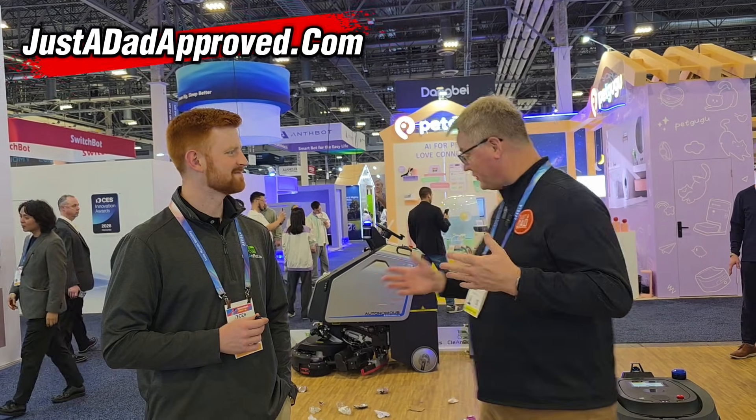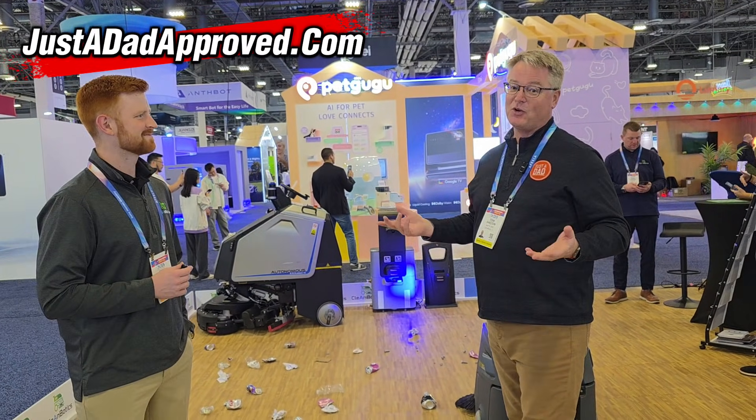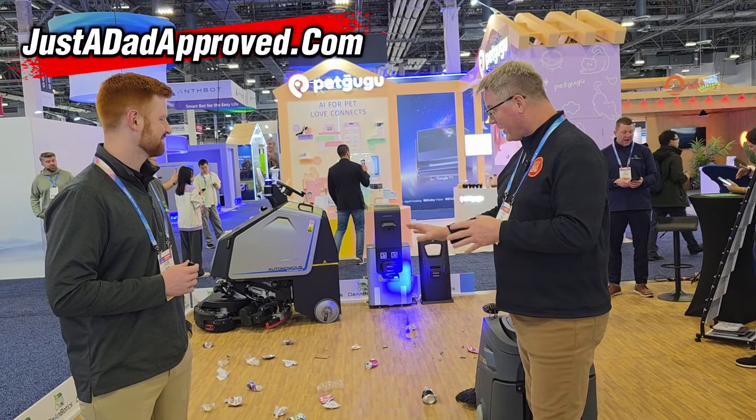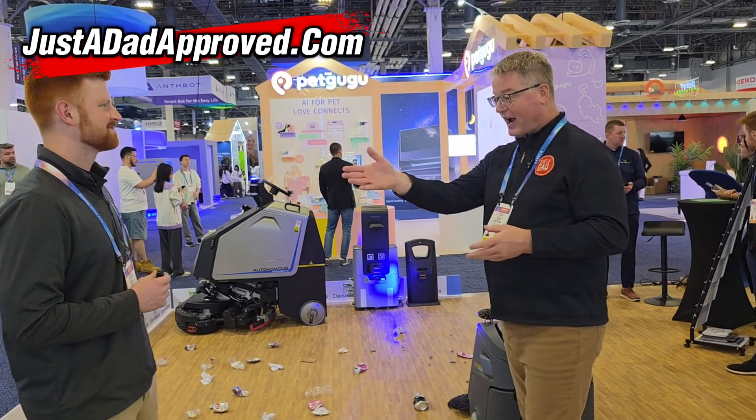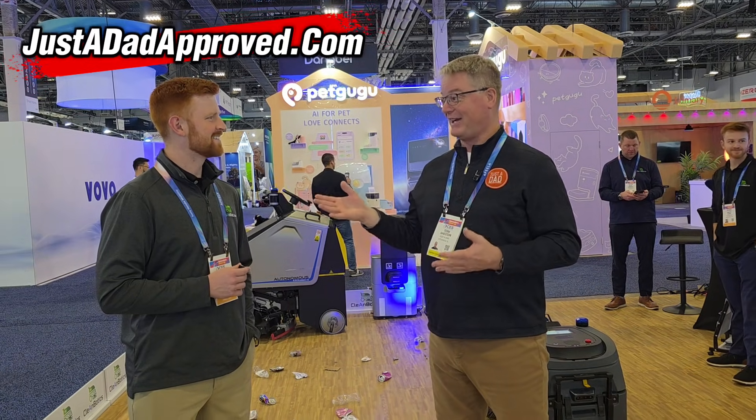Hello everyone, this is Just a Dad. I'm here with Cleanbotics. My people have been asking me to review the really industrial ones, and so I did find one and it looks pretty cool. They've got a bunch of debris on these now. I didn't get your name — Isaac — Isaac is going to talk to us about them. They're Cleanbotics.